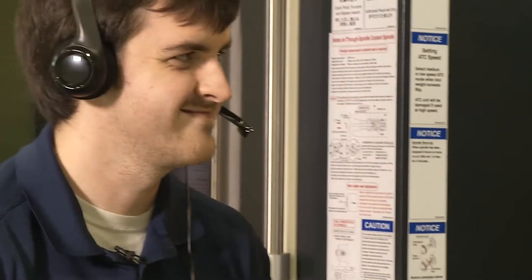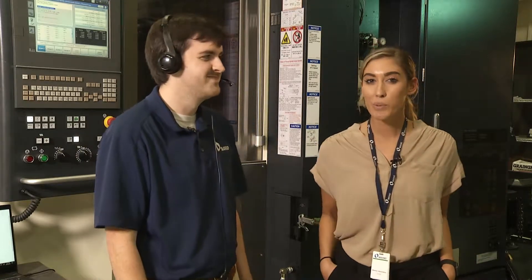We're gonna try something new today. We're gonna see if Athena can truly help anyone run a machine tool. So we've grabbed Scott here, the graphic designer here at Makino, to see if even he can run the machine tool. Have you ever run a machine tool before, Scott? No. Have you ever touched a machine tool before? No.